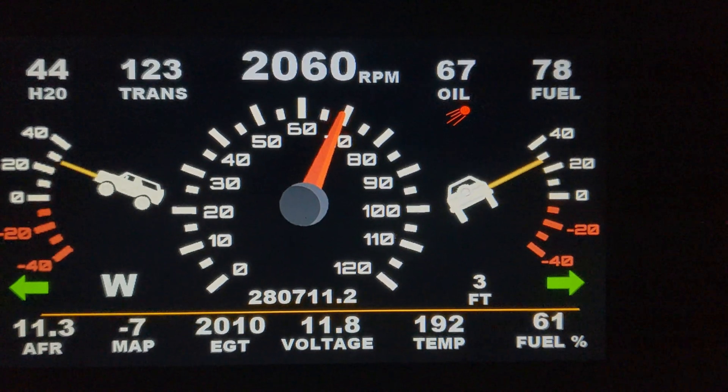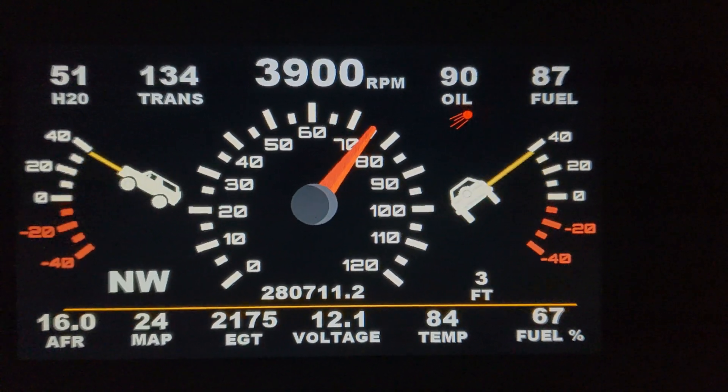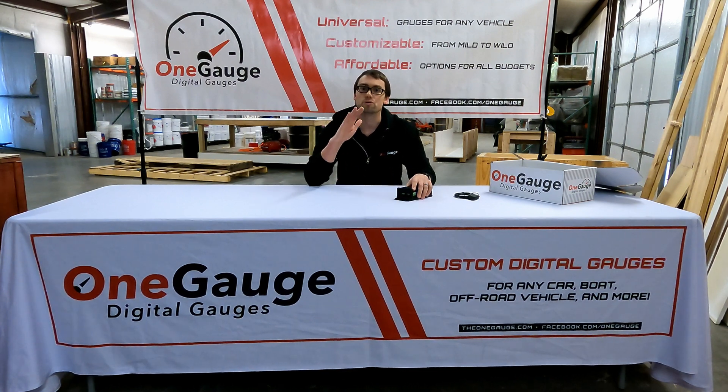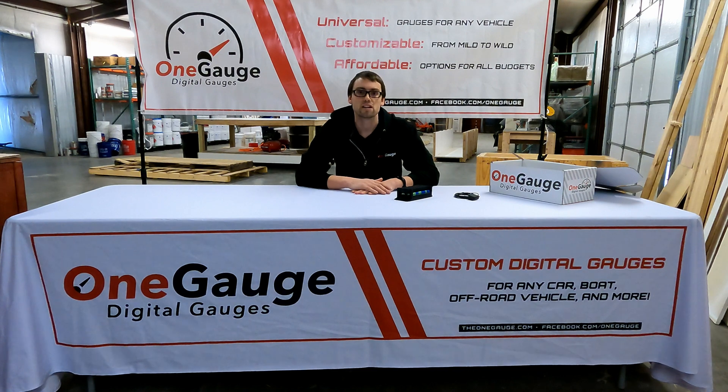If you have any questions about either one of these features, we are always happy to answer questions. You can email us at info@theonegauge.com. You can also reach us on Facebook at facebook.com/onegauge. Anything I forgot I'll post in the notes below, as well as links to all the other videos in this video series that describe the different features that our dashes can do. I appreciate you watching.